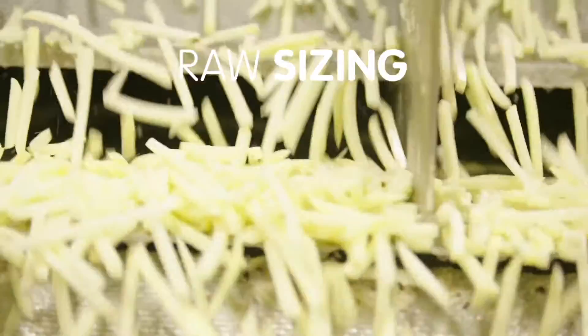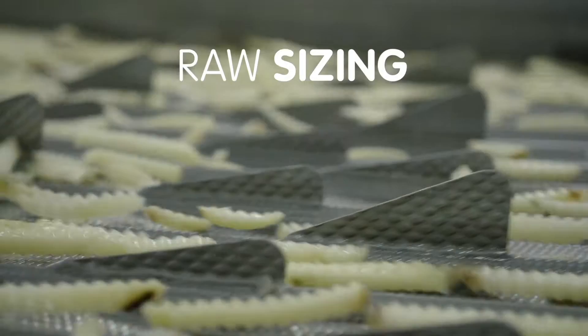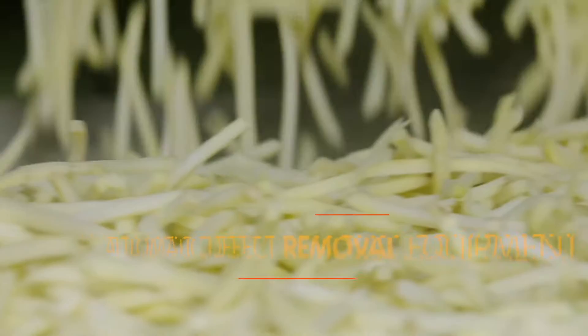Using shaking grates, the cut fries are sent through a system where small, short, thin pieces are removed. These pieces get routed to another line to become delicious hash browns or potato puffs.